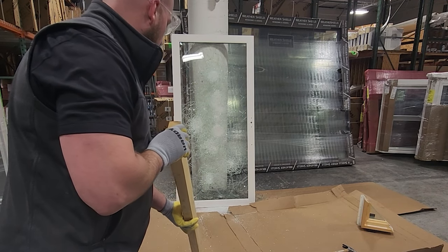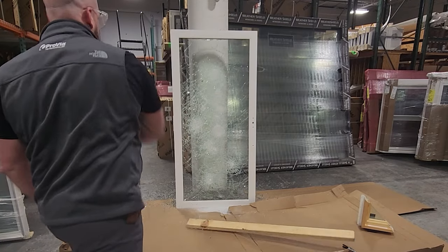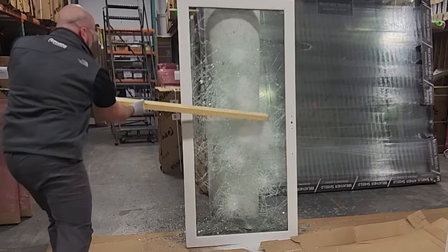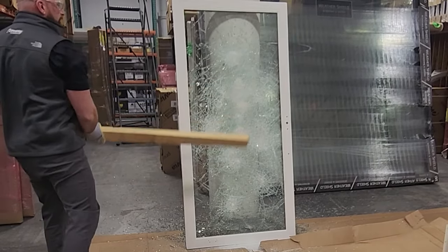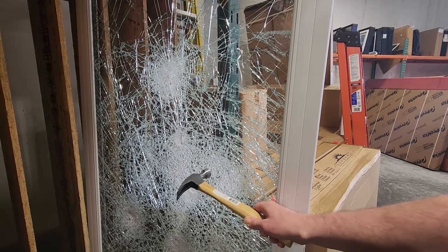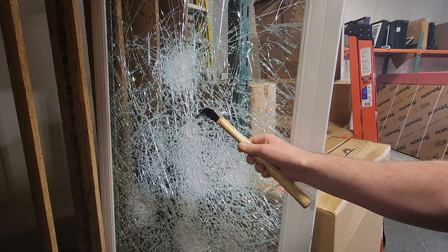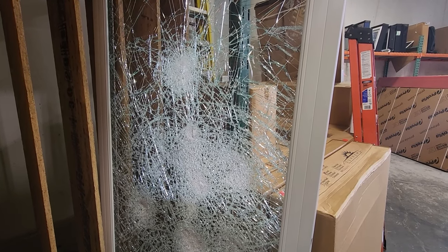I'm going to do a little patio door test with the two-by-four. So I just wanted to show you guys a close-up so you can see this is the laminate, but it's all still together. Even though it's shattered, that polyvinyl butyral inner layer is holding the whole thing together so nothing can penetrate through.